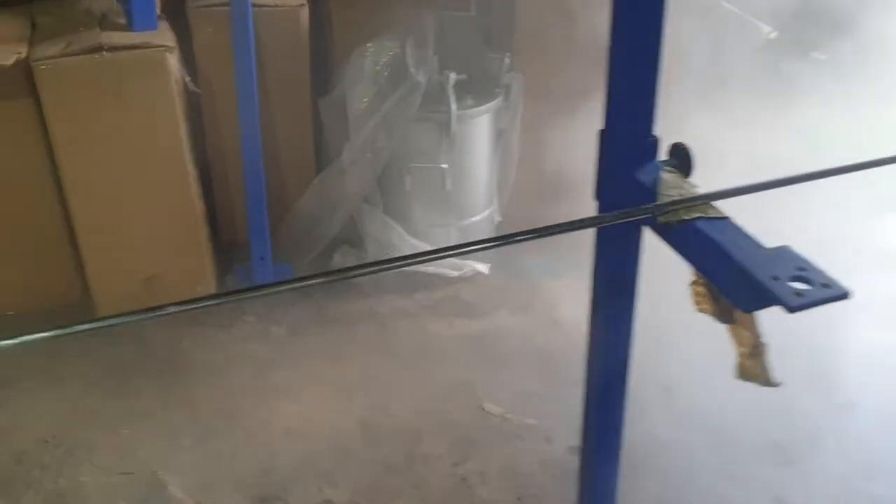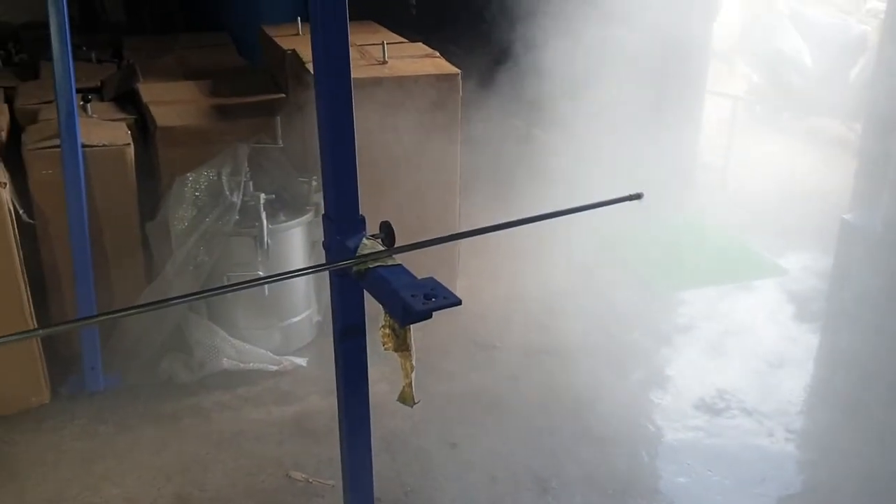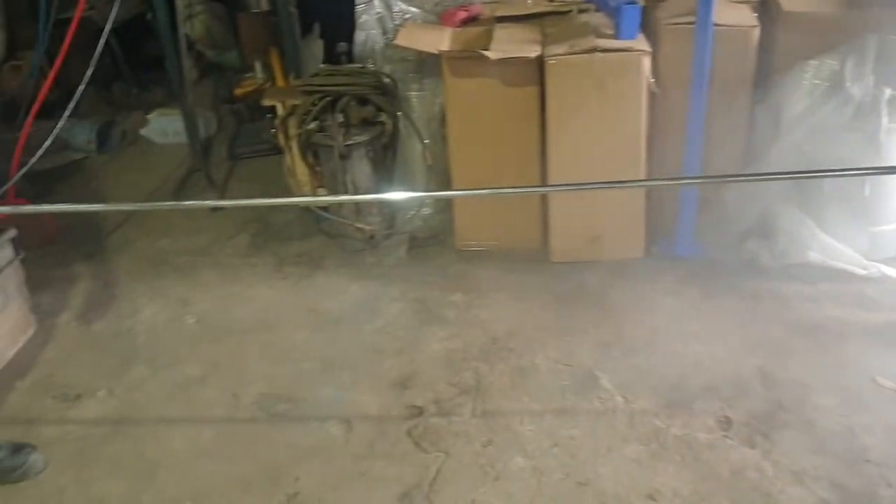We can also provide guides to suit the pipe ID. You can mount a particular guide here so the nozzle will travel straight within the pipe ID and come back out. Guides can also be provided as an option.